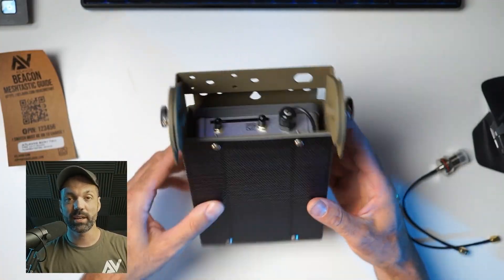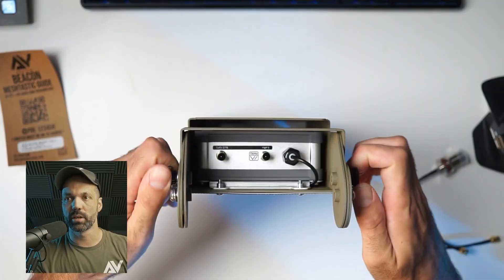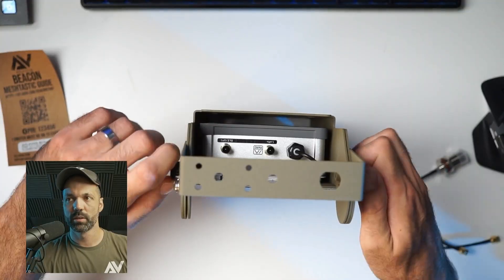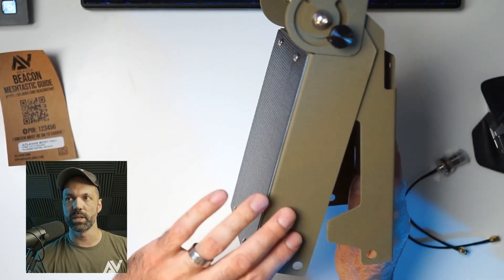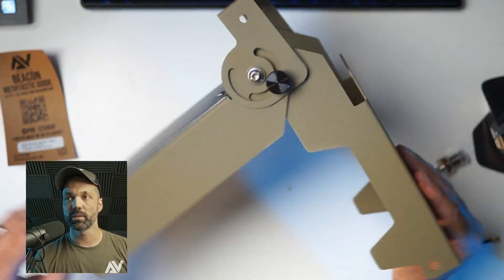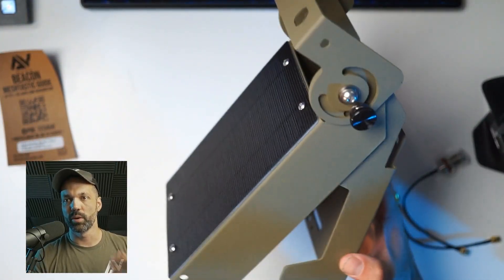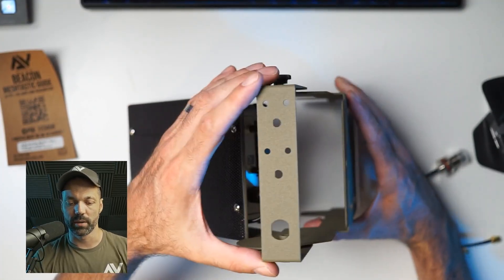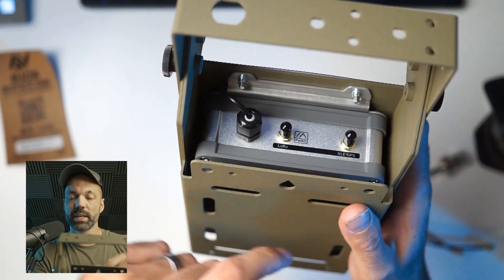To connect the antennas, there are thumb screws on either side of the antenna rail — just loosen those so you can slide the antenna rail up into position. The mounting plate on the back moves independently from the solar panel, giving you 180 degrees of flexibility. The antenna rail has 270 degrees of rotation in relation to the mounting plate, so there's a lot of flexibility with mounting options. On top of the enclosure, there's the cable gland where solar panel power feeds into the enclosure, and the LoRa SMA connector.